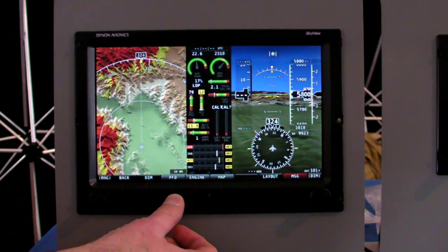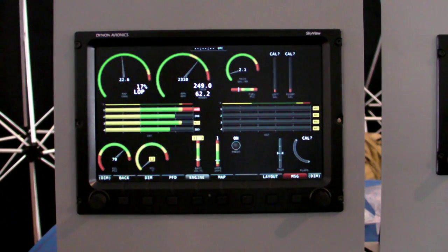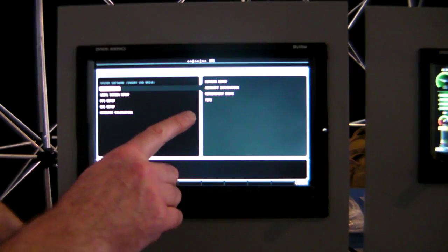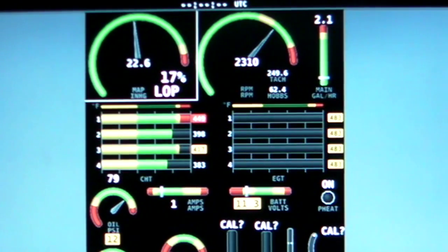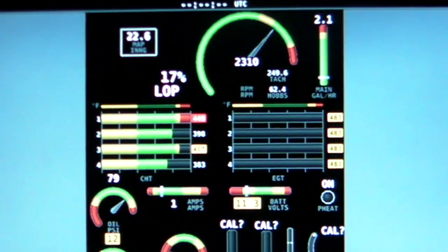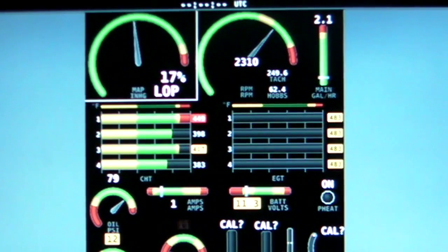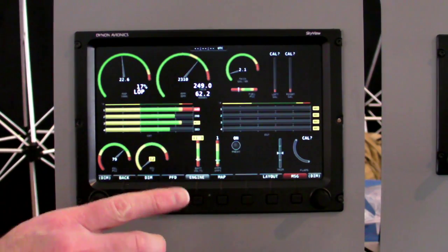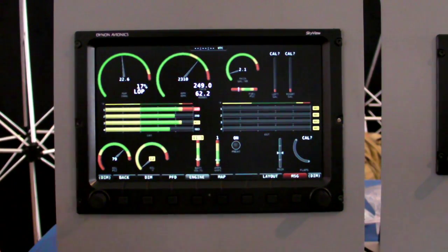And then finally, your engine system. I'm going to turn on the engine display. It has a complete engine monitoring system which is totally customizable. You can choose for any of the displays, for any number of cylinders, what parameters you actually want to show. You can change the size and the shape of any of the displays, and you can set up the yellow, green, and red arcs. It's a very flexible system to customize exactly for your airplane.